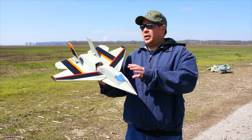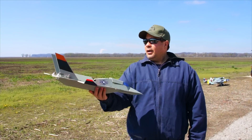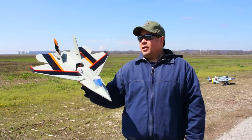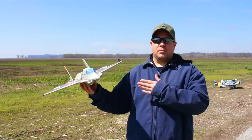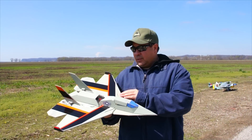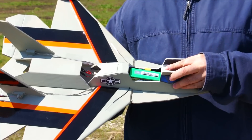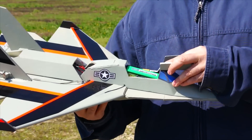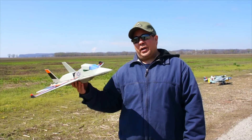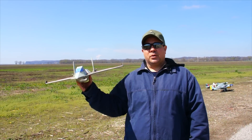Basically this is a 50 millimeter EDF jet. It's got a Dr. Mad Thrust EDF that runs on a 4S lipo pack. The overall shape — I kind of stole the wing shape from my Nova Jet, so hopefully that'll be good to fly. I'm using the same CG point as the Nova Jet. On this first build the CG was a little hard to get, so I had to use a bigger battery than I wanted — I'm using a 1400 milliamp 4S pack.